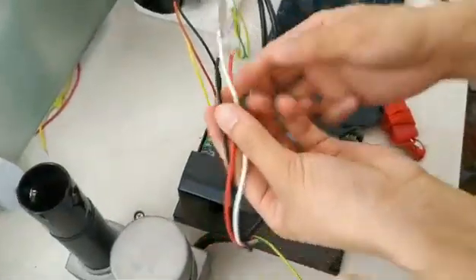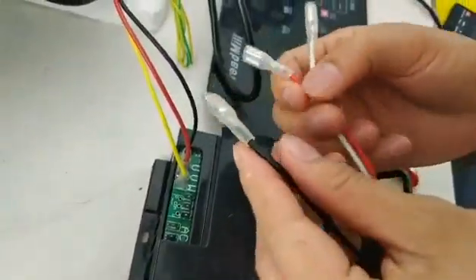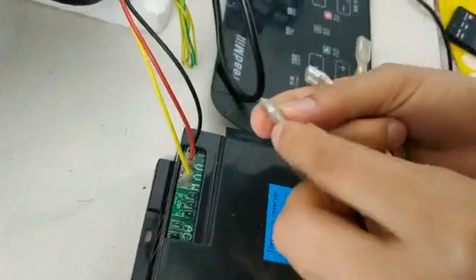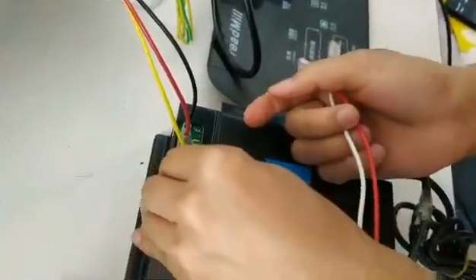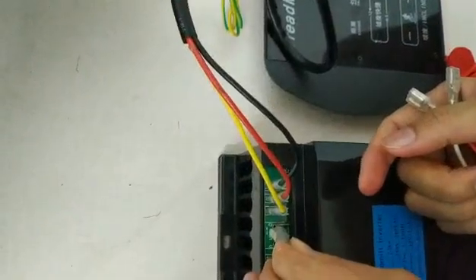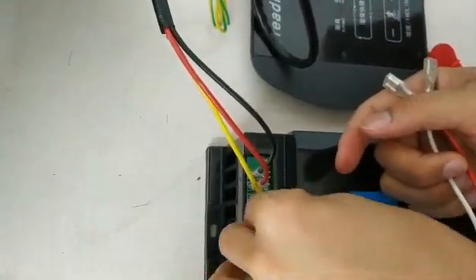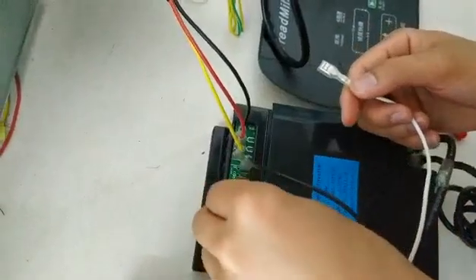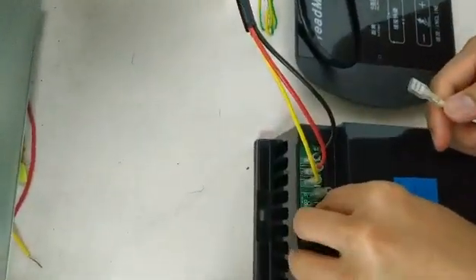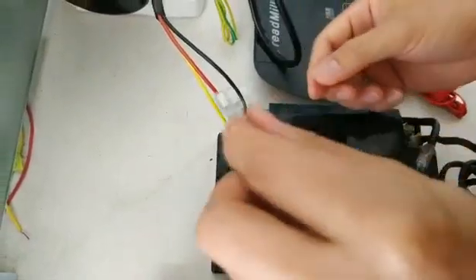Now these three cables: the red one connects to W, another red one connects to W, and the red one connects to U here.